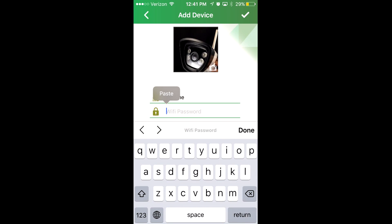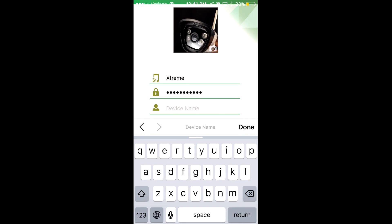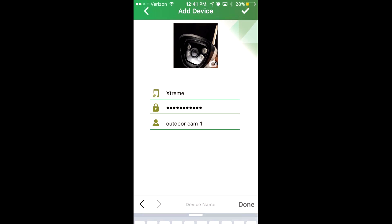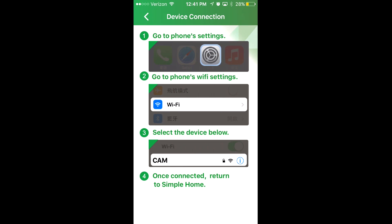Enter your existing Wi-Fi password and then name the device — I'm going to name it "Outdoor Cam One." After naming your device, press the check mark in the top right corner.